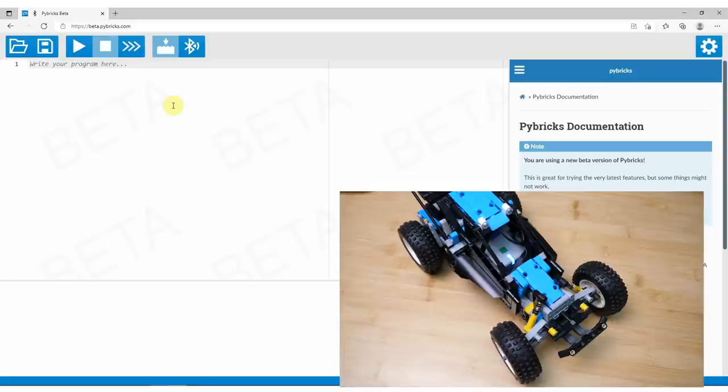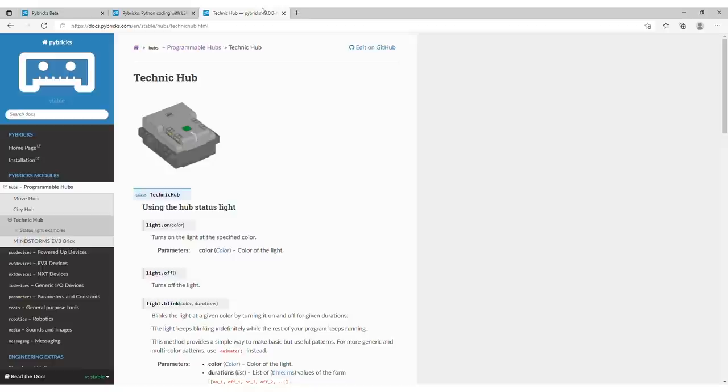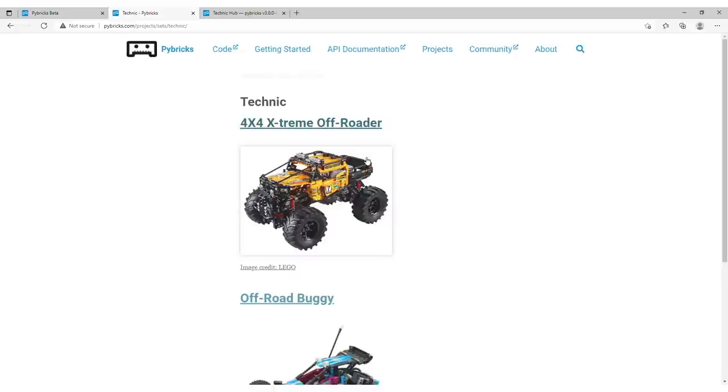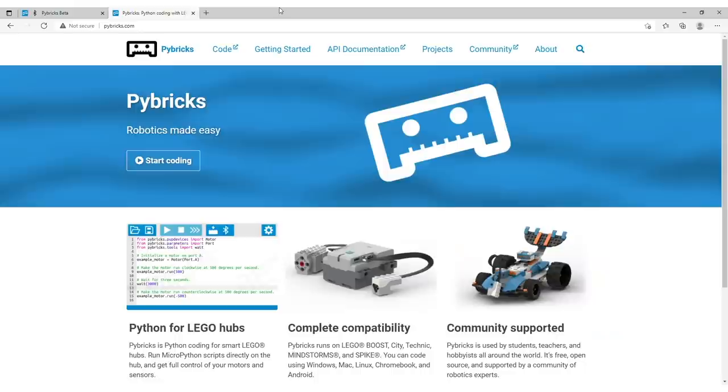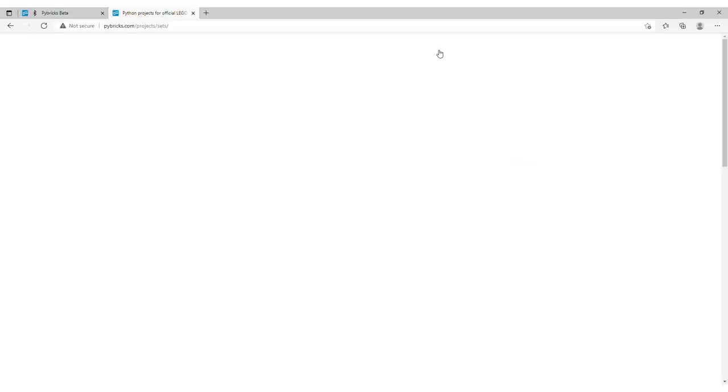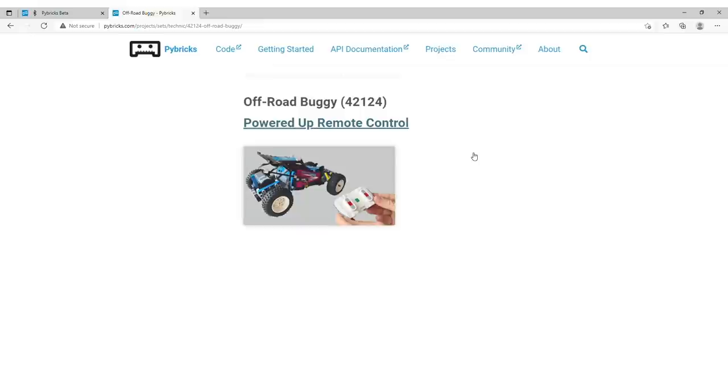From this point we will only use code that was already prepared. The Pybricks team publishes a lot of examples and set-specific code on the webpage, but there are also contributions from the community — we will use one of those. There are also other useful resources like YouTube channels; I suggest taking a look around if you want to see more code examples.